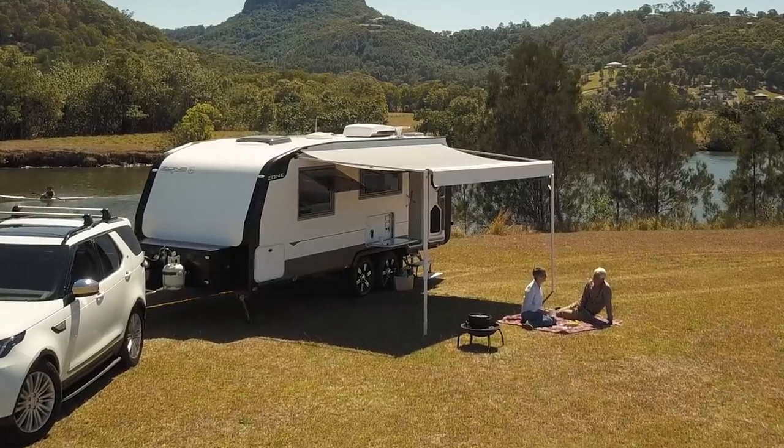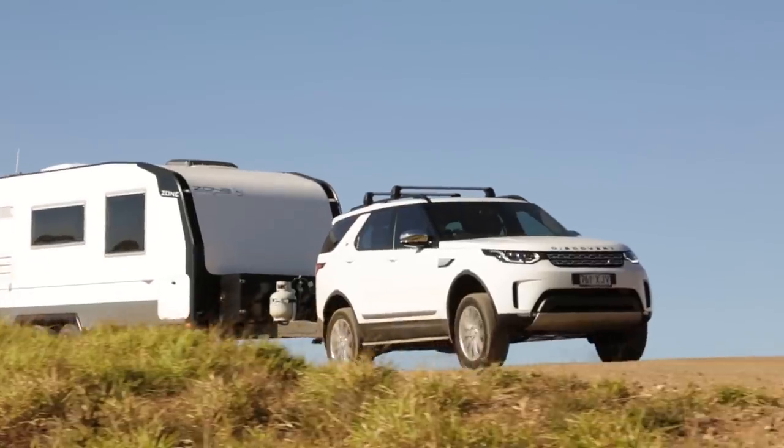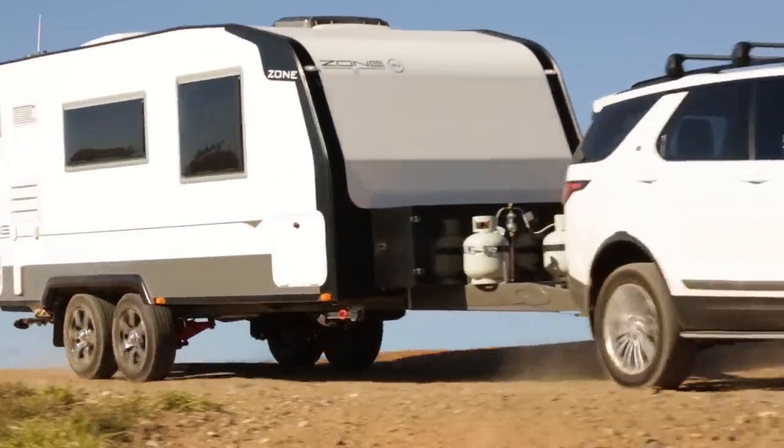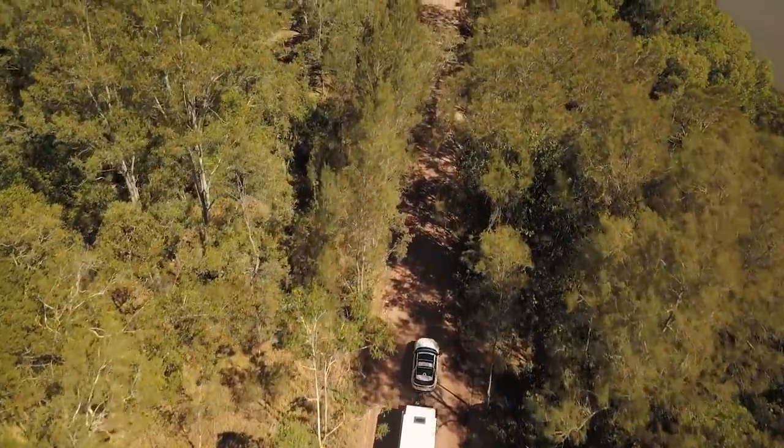As with all Zone RV caravans, the timberless luxury interior and composite body construction produces a low tare weight, which then generates a high payload. Each of the models in the Venture Series range offers around a thousand kilos, making it very generous so you can take all of your water and personal belongings.